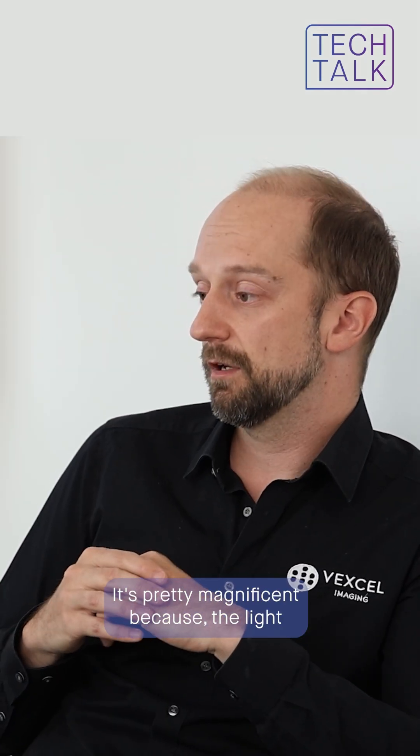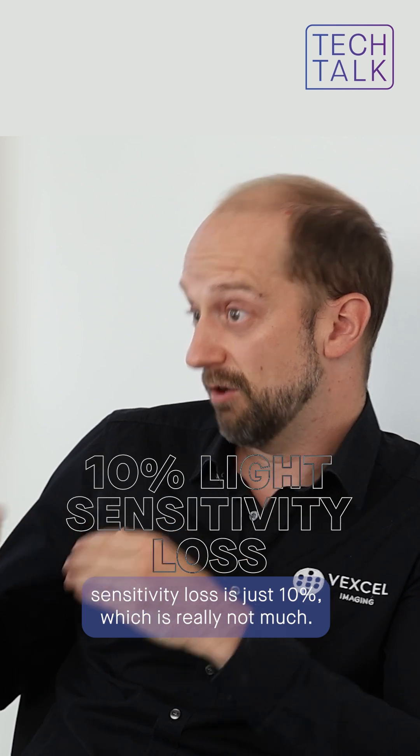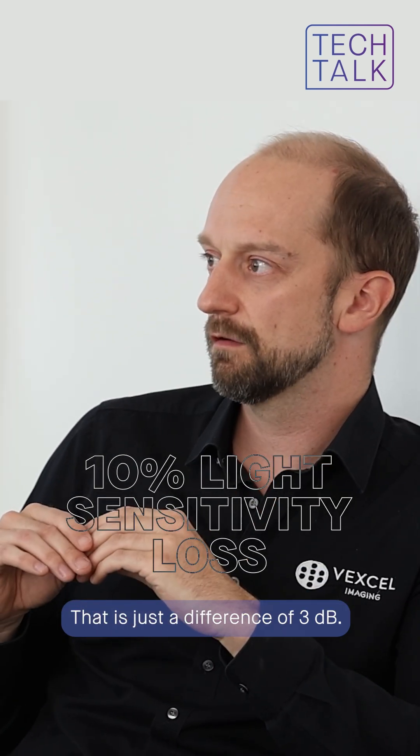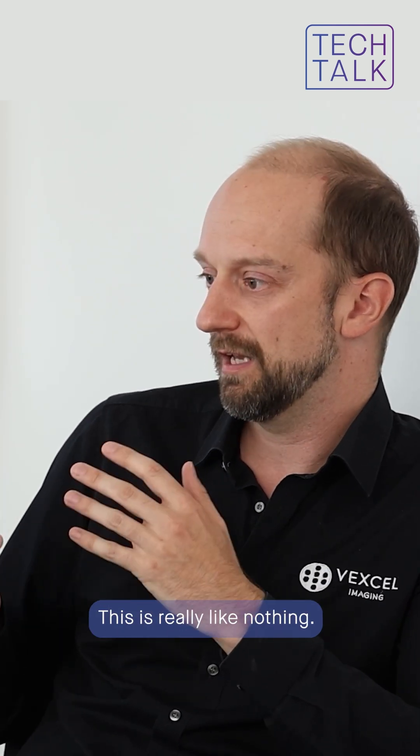It's pretty remarkable because the light sensitivity loss is just 10%, which is really not much. That is just a difference of 3 dB. This is really like nothing.